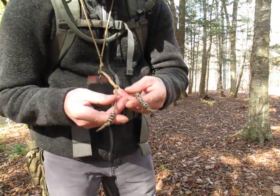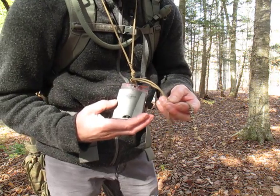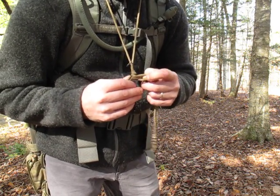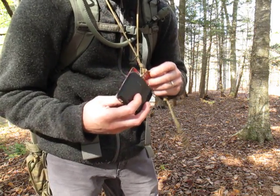That's how pace count beads work. These are my pace count beads right here — I have them attached to my compass. They come right off if I want to put them somewhere else, like on a zipper pull or on my belt, so they don't have to stay with the compass.